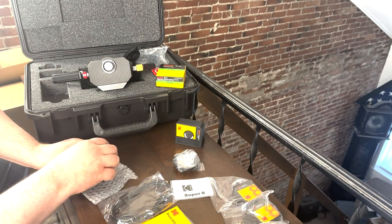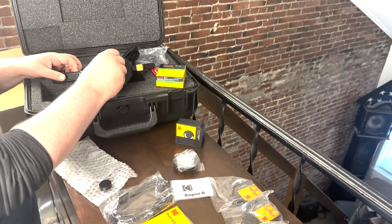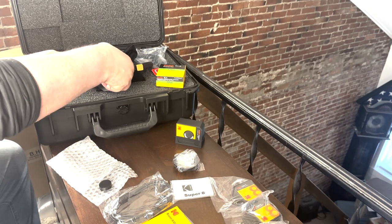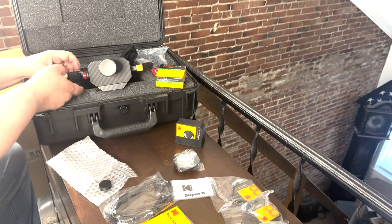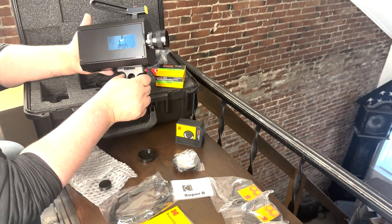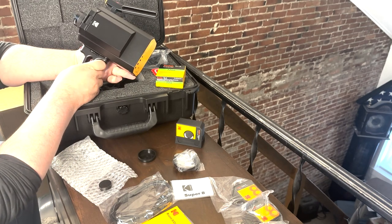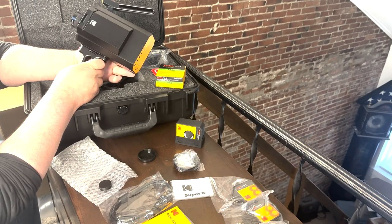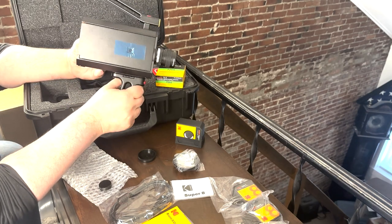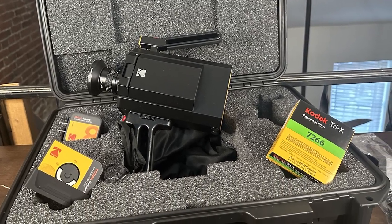I'll leave that there for a second — might as well attach the lens while we can, just to get a full view of it. There it is — that's just awesome, it really is, to see this. I can't wait to start playing with this. If you want to see the video out of it or what we get from it, you can click to subscribe or check back — I'll make a playlist just for the Kodak Super 8. Thank you guys for watching.